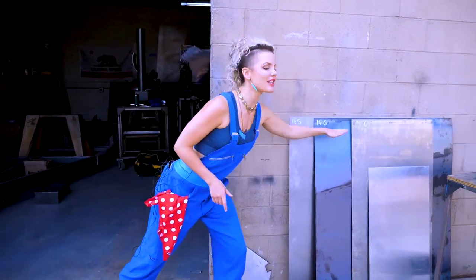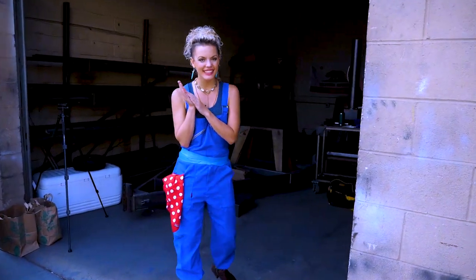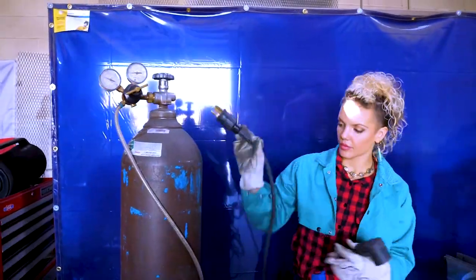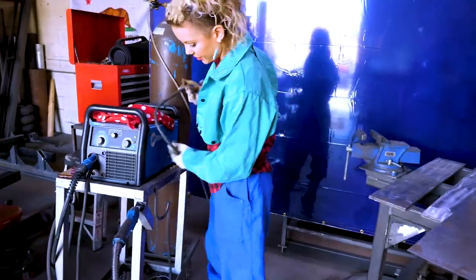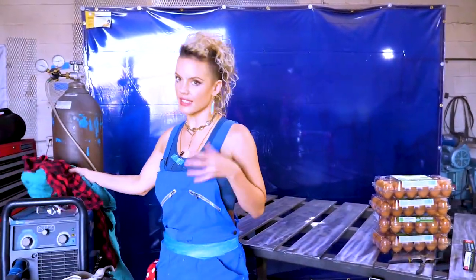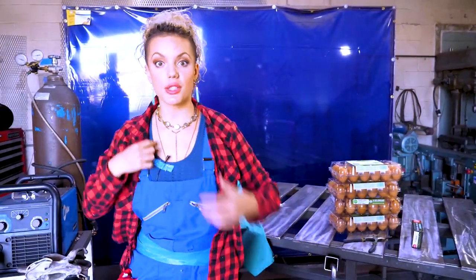As you can see, I have a bunch of different thicknesses of material — this is all mild steel. I'm going to be doing a lot of different processes. I'm going to start with MIG welding. MIG welding is a type of welding that is an electrical process, of course, because we're testing electricity here. It closes a circuit with a welding arc that gets super, super hot.